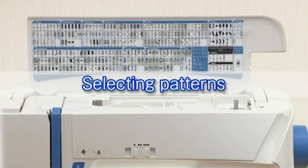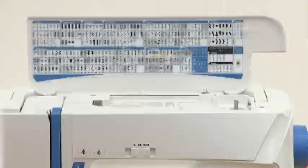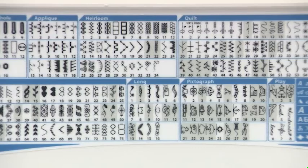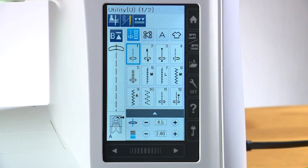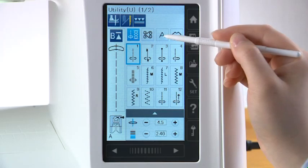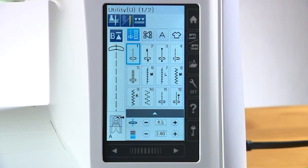Ordinary sewing — selecting patterns: this machine offers a wide selection of stitch patterns and monograms. The flip-up reference chart helps you identify all the patterns at a glance. The patterns are listed in groups for easy reference. When turning the power switch on, the LCD screen will show that straight stitch one has been selected. Press one of the category selection keys to select the category, then select the group and select the pattern.